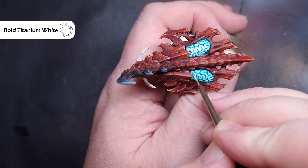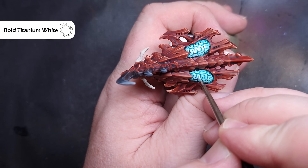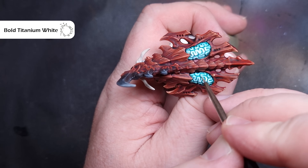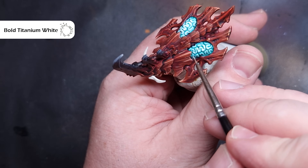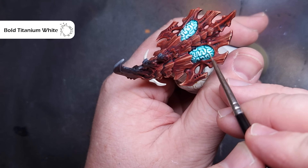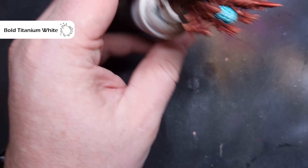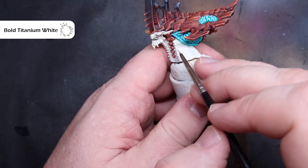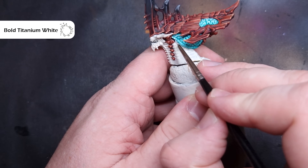We'll give the brains a little bit of a highlight, and this is very easy. All we need to do is take some bright white paint — I'm on my Pro Acryl Bold Titanium White. Make sure you haven't got too much on your brush. You just want to paint this around some of those raised areas of the brain, making sure you focus just on the middle — not all of it, just the bits that go down the middle. This will give it a nice glowing effect that will look great.